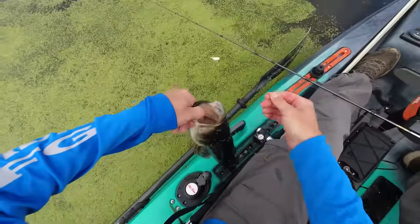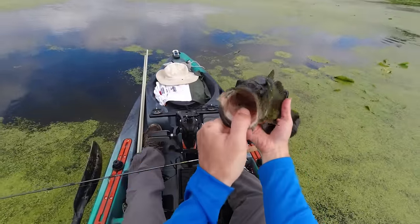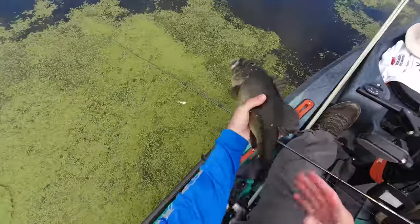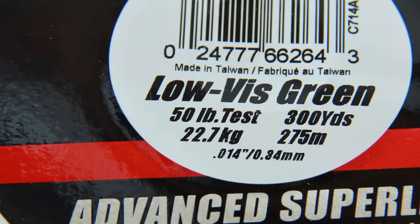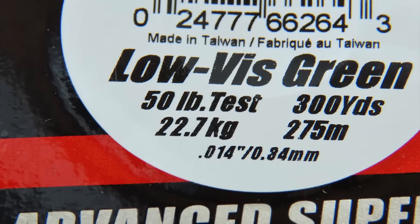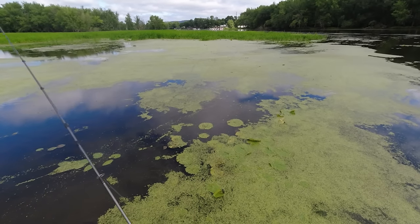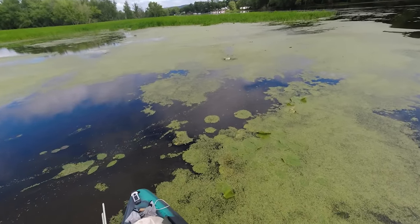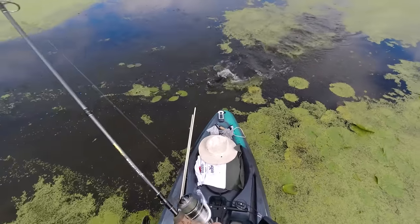If you're fishing in duckweed or submergent vegetation for three to five pound bass, 20 pound braid is usually fine. But if you're tossing into lily pads or you're chasing really big bass or other big fish, you'll need some serious power to get that fish out of the cover — bump up to 50 pound or even 65 pound braid. Once you get a fish on, you need to get it up to the surface and drag it back right over all the plants. It's best to use a medium heavy or heavy power rod and a fairly high speed reel.